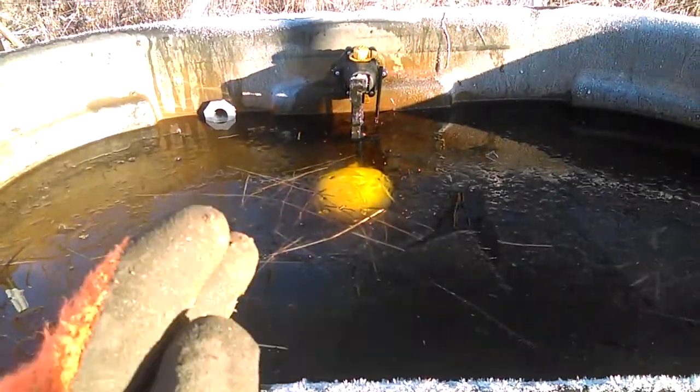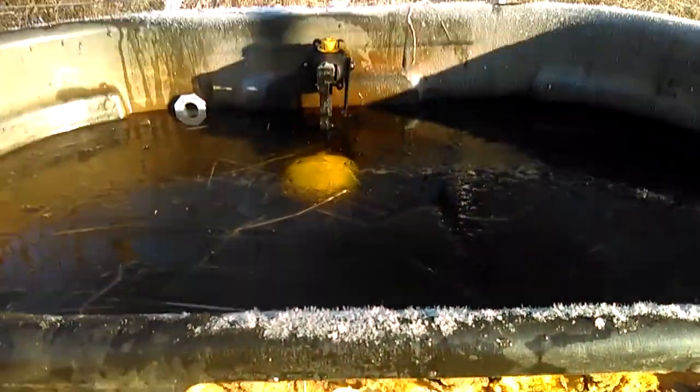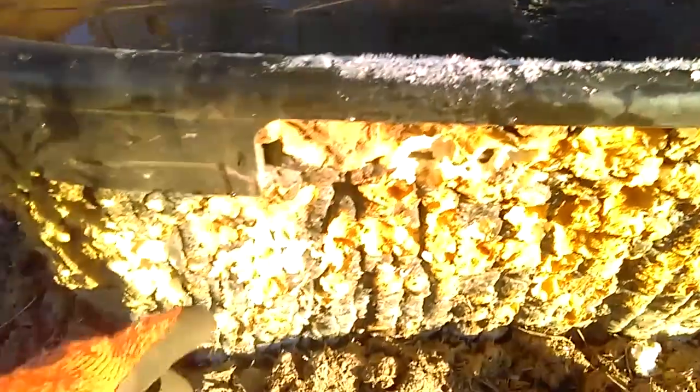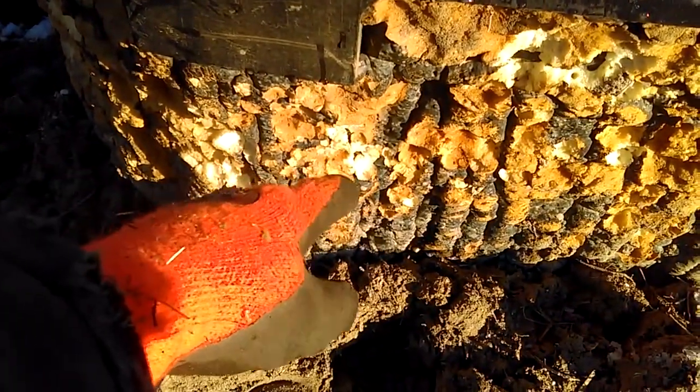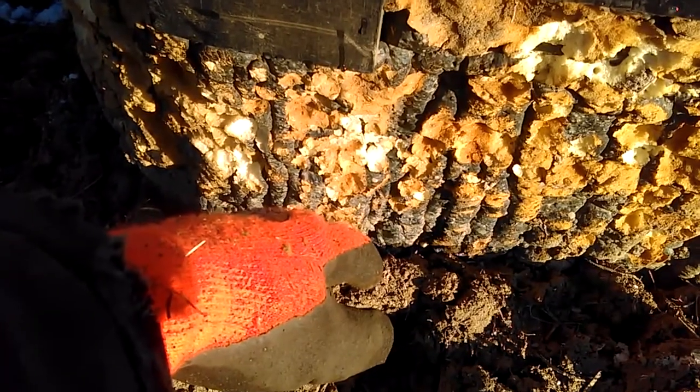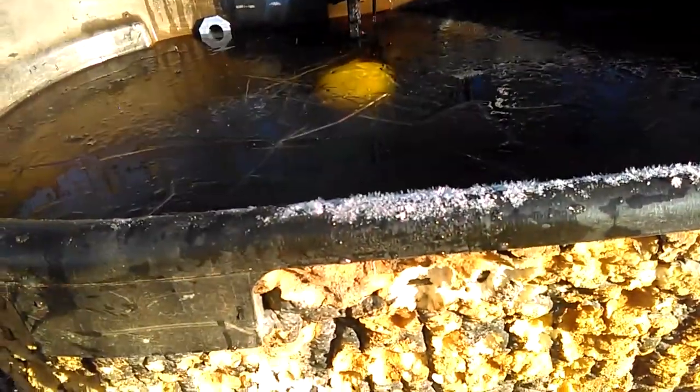That could play a role in why my valve is working so well above the water — I do not know — but well worth the cost. I got about 60 to 70 dollars in foam, unless you can catch it on sale. Something to look at, something to think about.